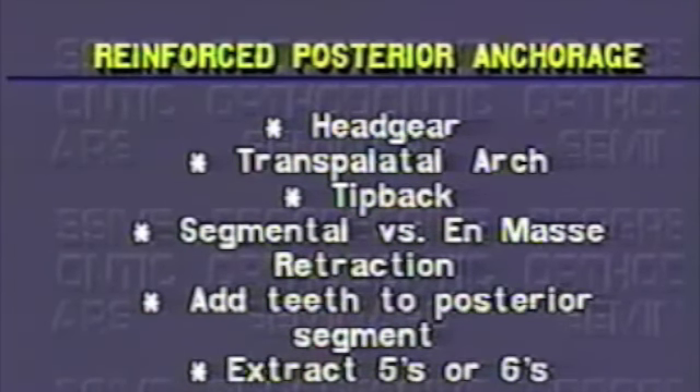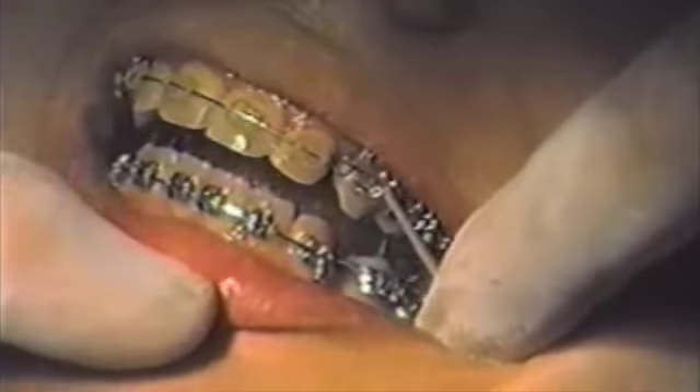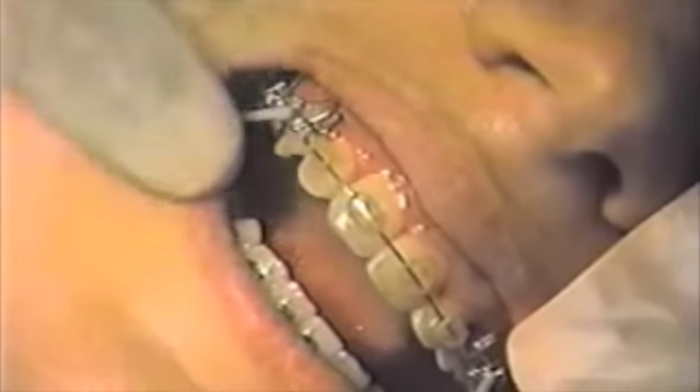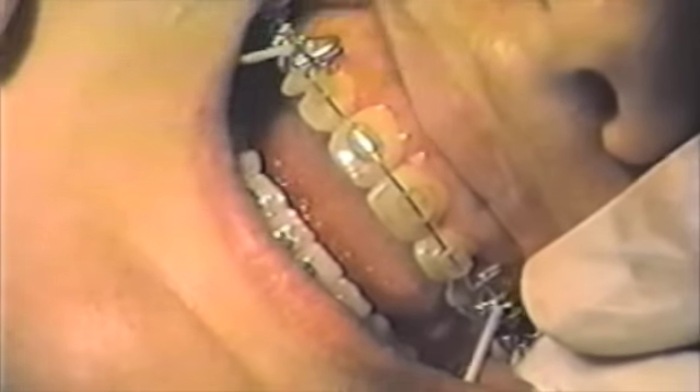In this case, the second molar was added. This case has a double delta loop activated two millimeters at the vertical leg by a cinch back distal to the molar tube. This amount of activation will generate approximately 200 grams of force. The light class 2 elastic from the lower arch to the cuspid assures maintenance of the class 1 correction already obtained.